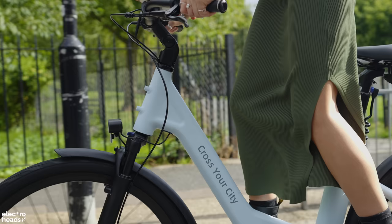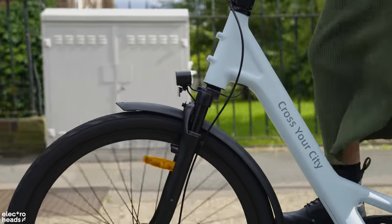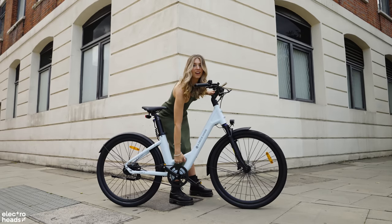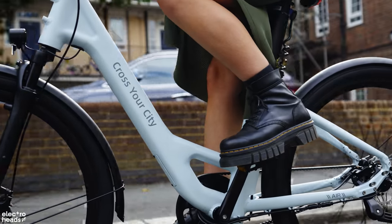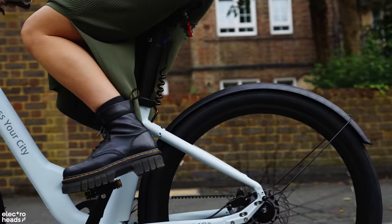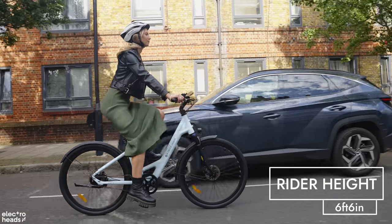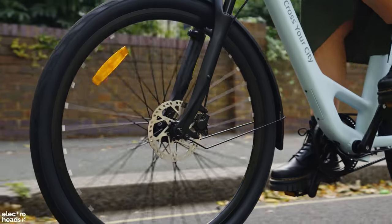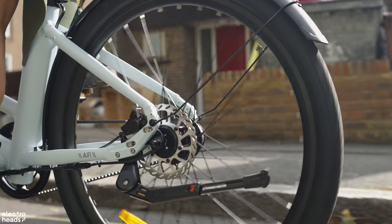The front fork shock absorption is a welcomed bonus to the 28 and delivers an incredibly comfortable ride. However, the weight does come in at a slightly denser 21.5kg — but interestingly, it doesn't feel this heavy, which I'll talk more about in a moment. Max rider weight is 120kg, with rider height catering up to 6ft 6. Brakes are hydraulic for all-weather stopping power. To find out about the latest price, check the link in the description below.